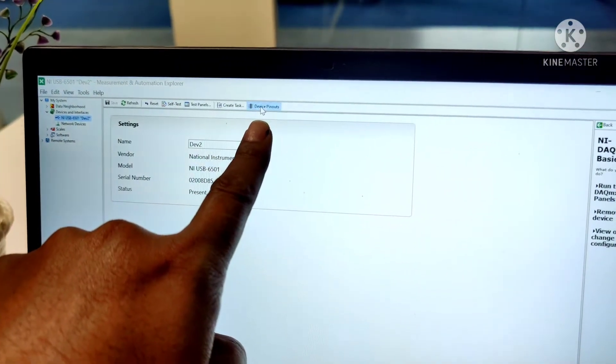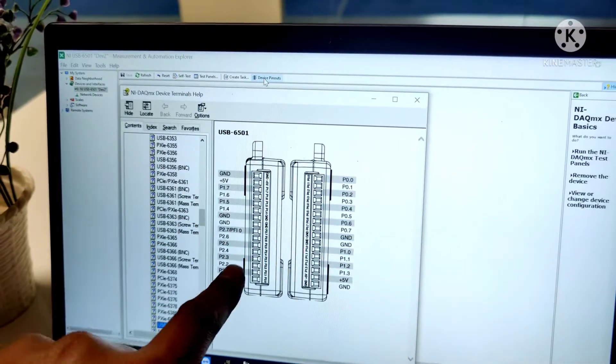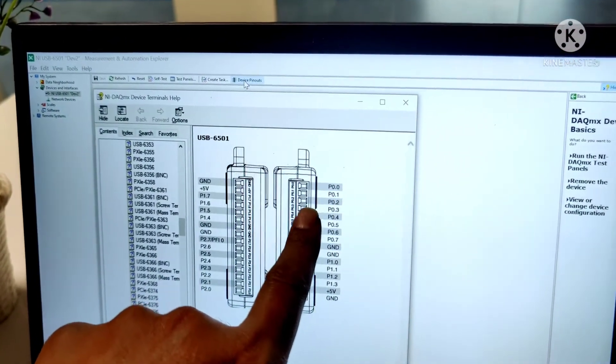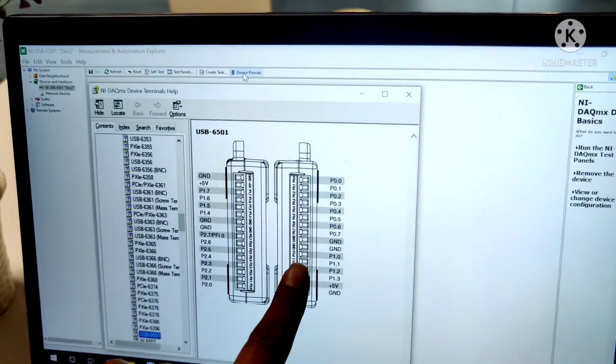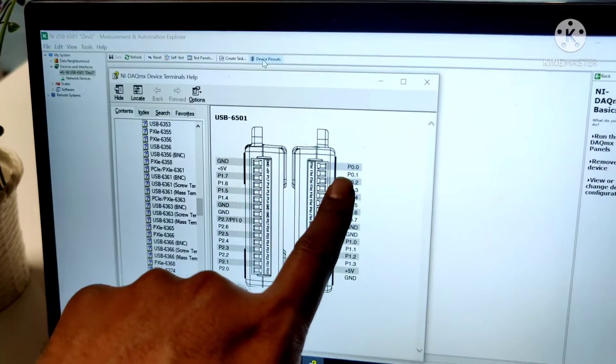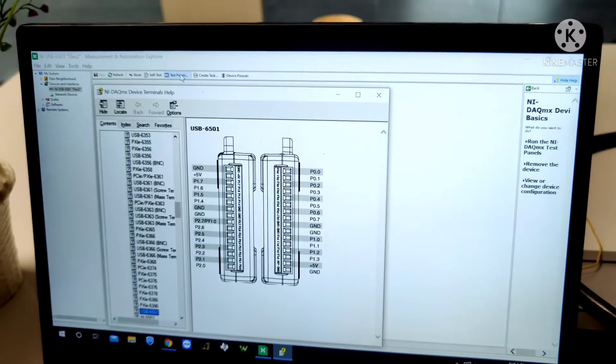If you want to learn about the NIUSB pin configuration, press 'Device Pinout.' These are the pin outputs. As you already know, the NIUSB 6501 consists of 3 ports: port 0, port 1, and port 2. In our project we are using port 0.